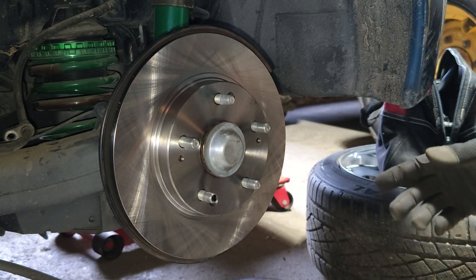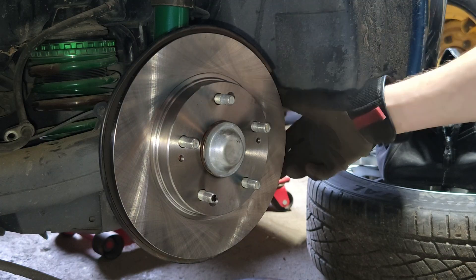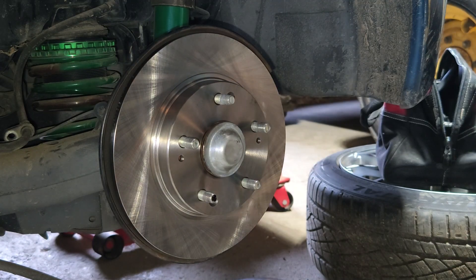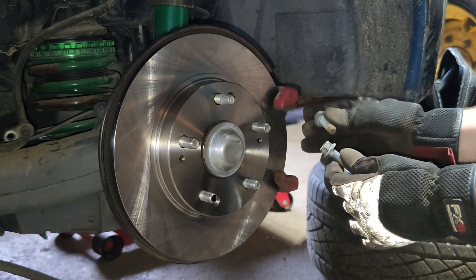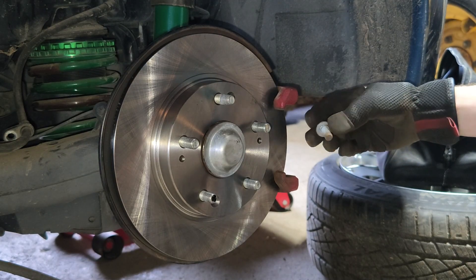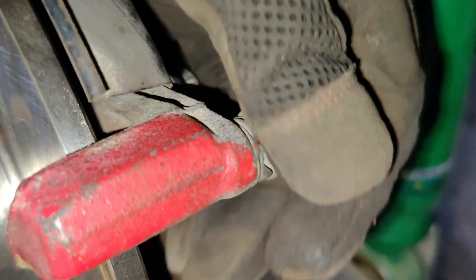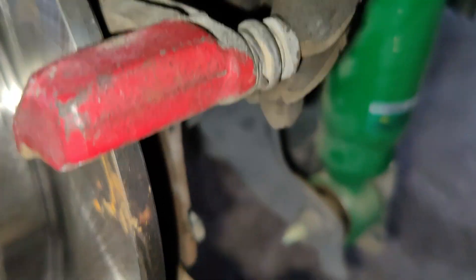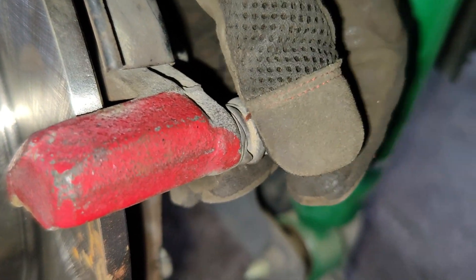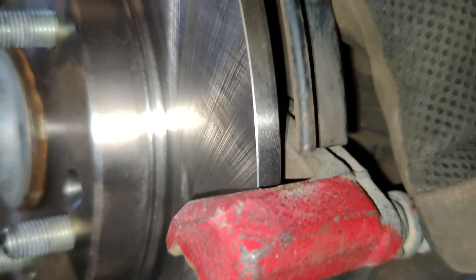With the new rotor in place, let's put our caliper bracket back on and then the brake pad shims and the actual pads themselves. These 14mm bolts that hold the caliper bracket on are going to get torqued down to 41 foot-pounds. Do also keep in mind that if you decide to remove or replace these caliper slide pins, the top and bottom ones are slightly different, so make sure you keep which one is which marked or labeled so they don't get mixed up going back in.